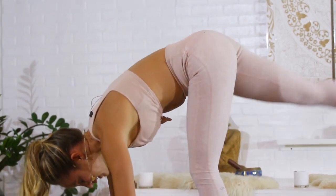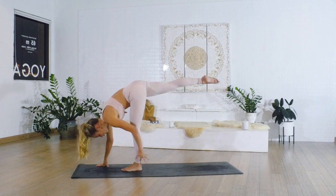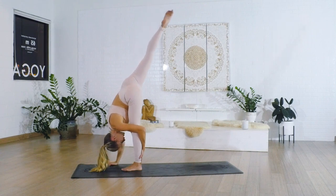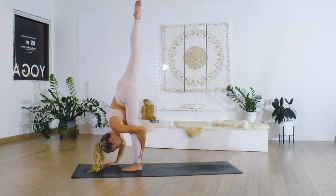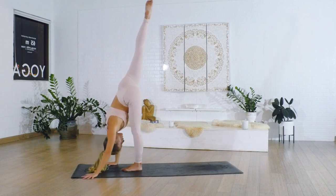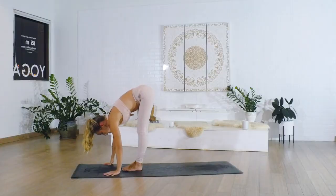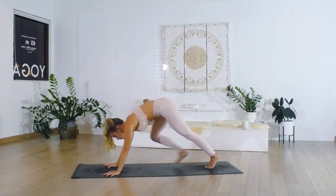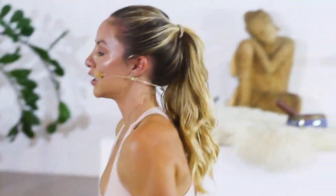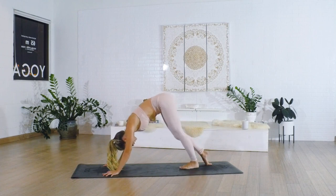Take your standing splits here — you can either keep the hips square, or take yourself all the way into a standing split, whichever you want to do today. Just feel your body out, stretch it out. Come into a high plank pose for our last and final vinyasa. Come all the way up to upward facing dog and back. Go ahead and walk the feet forward.